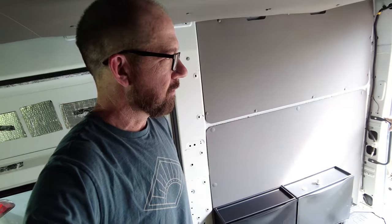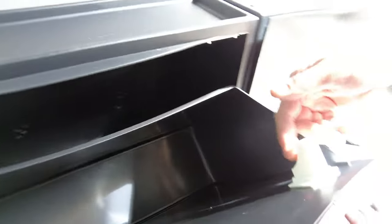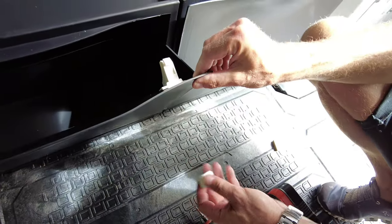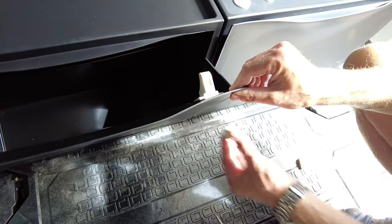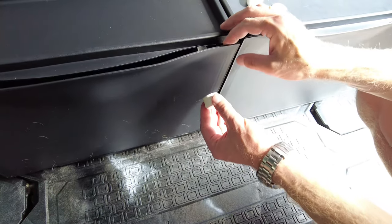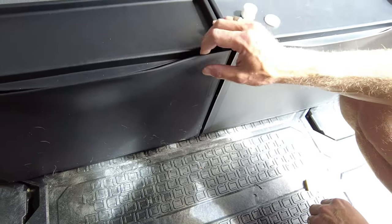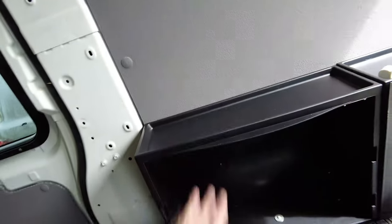We're just going to get them all installed first and figure out that part later. We put baby locks on here that will keep them closed while we're in transit. They are magnetic and you can unlock and lock them — it kind of pops up and when the magnet gets close, it locks. We mounted with wood underneath for support and screwed in three times, plus four screws with washers on each corner into the wall. Seemed pretty stable.